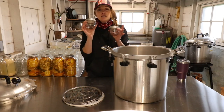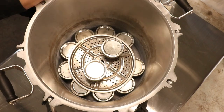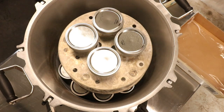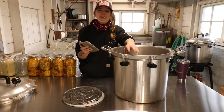Next up is wide mouth half pint jars. We can fit 12 wide mouth half pint jars in each layer and we can layer them five high, which gives us a grand total of 60 wide mouth half pints in the All-American 941.